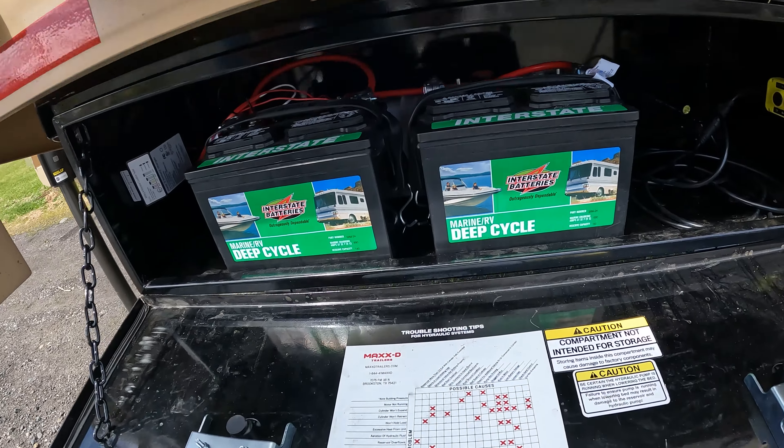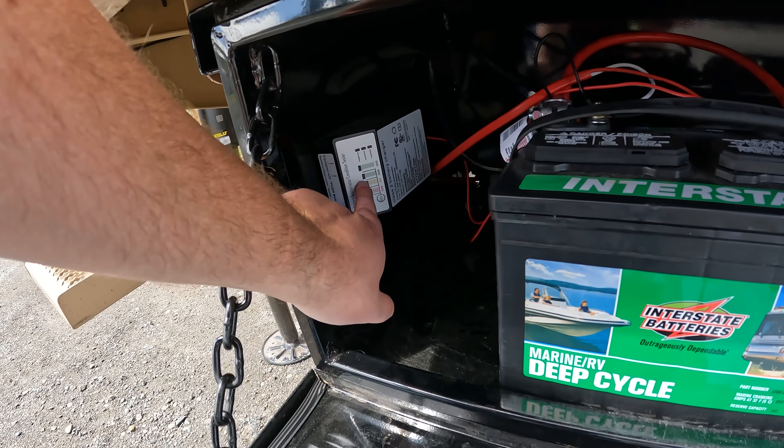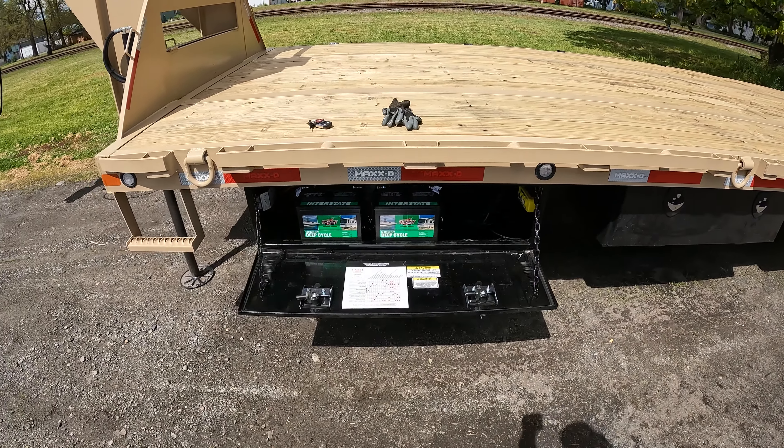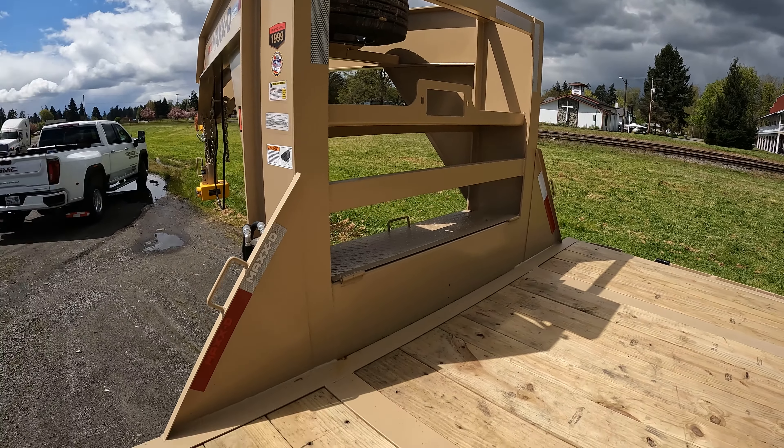A little update on the solar panel - before I hooked it up the batteries were low, but now they're fully charged all the way to the top, even in cloudy conditions. Because I have two batteries in here and already have a winch mount, I may go ahead and get a 12,000-pound winch. My only concern is that having a winch might make me more likely to get stuck trying to figure out how to get a vehicle off the trailer. If you have any experience or feedback on getting a winch, let me know in the comments.